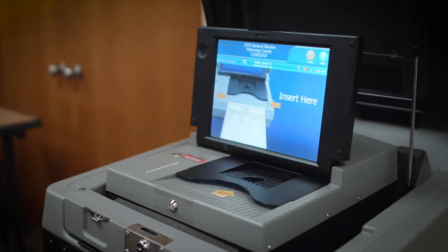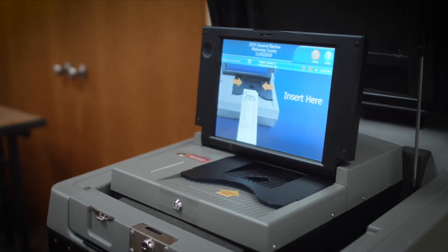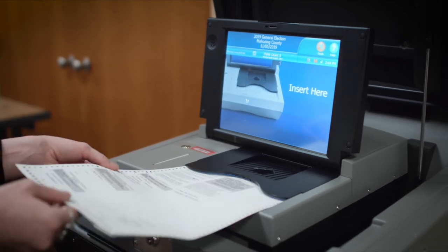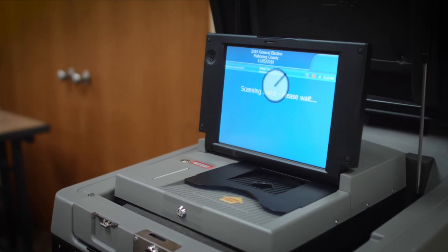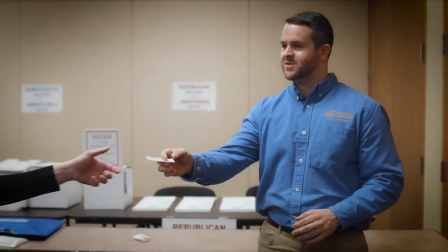You will want to put your supplies in a safe location. The only thing you will need for the rest of the day will be your I Voted stickers. The machine judge's role throughout the rest of the day will be to make sure that the voter casts the ballot in the proper place, and also to make sure that the voter receives an I Voted sticker.